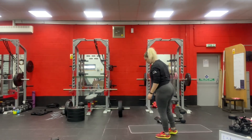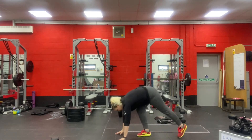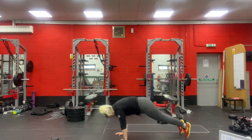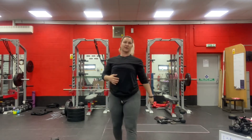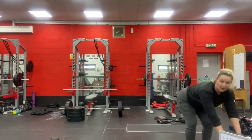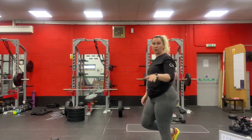For the squat thrusts: from a plank, jumping your feet in and out on your hands. Starting in a plank, jump your feet in, jump your feet out, and so on. If you need to make that easier, you could put your hands up on a raised surface and do it from there instead.